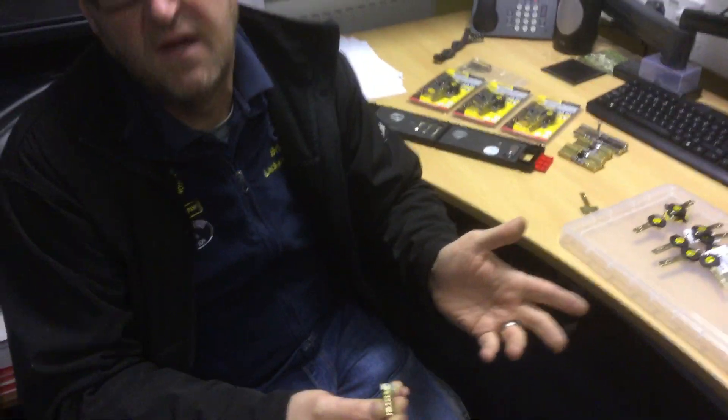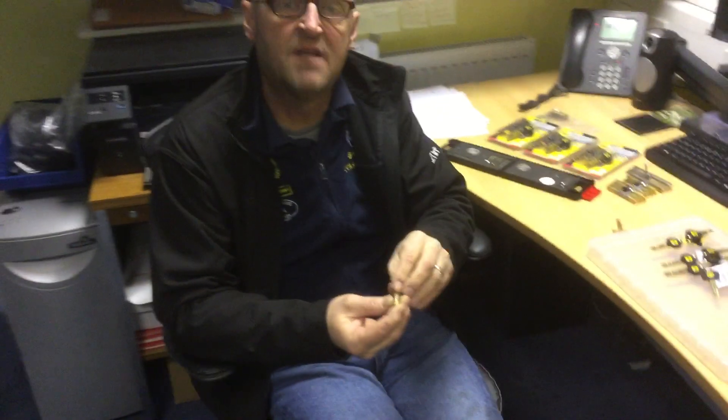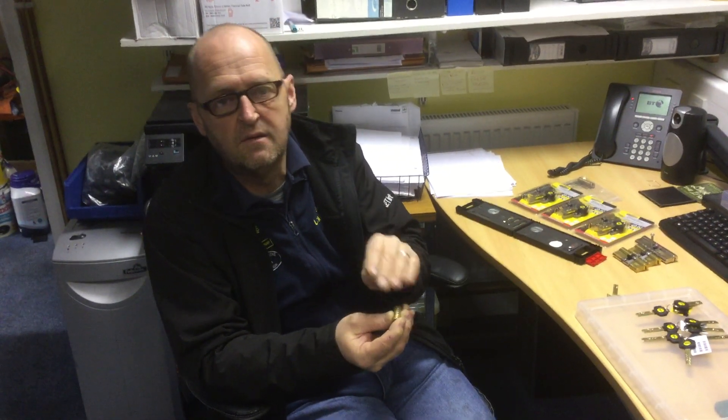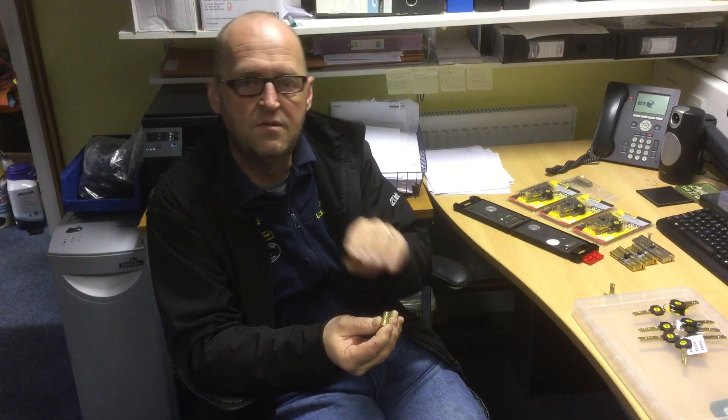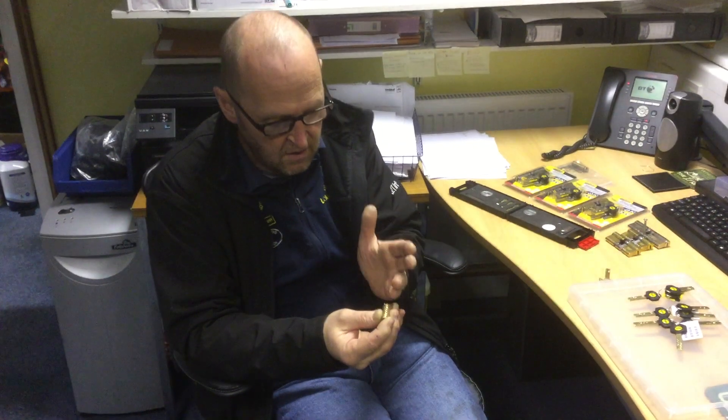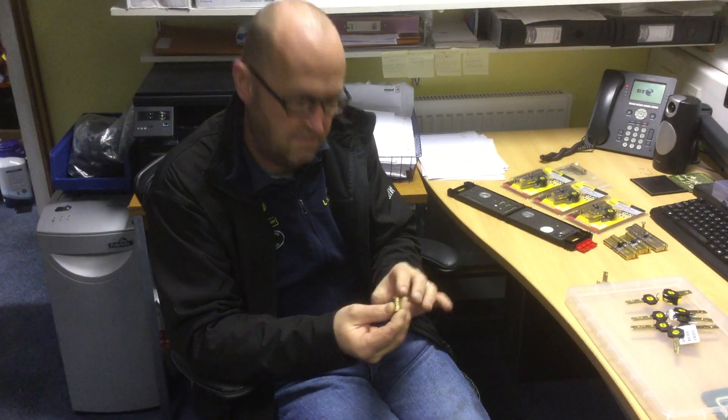Now the clever ones amongst you are saying, but hang on — Magnum do also make a range of locks that have a four pin height. And you are correct, but they don't use them on the Yao Superior or the Yao Platinum. They only use the range that has the three height pins for the actual top housing pins.